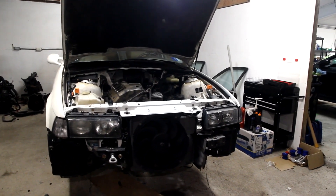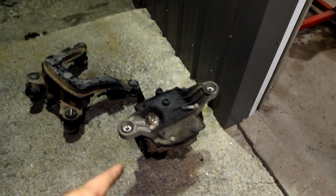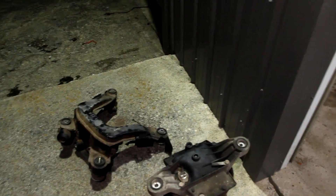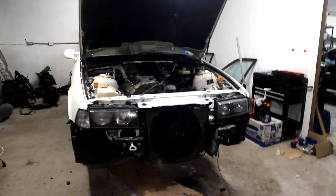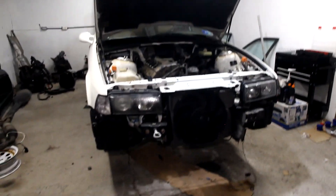This will conclude part three of this build series. I'm pretty excited to have the reinforcement plates welded in. I'm going to take the subframe and diff back to my house so I can use the press to remove the bushings, and then we will keep trucking along from there. Stay tuned for part four — I'll see you guys later.